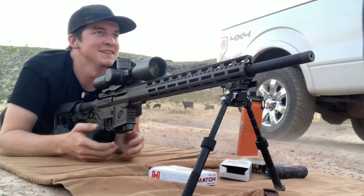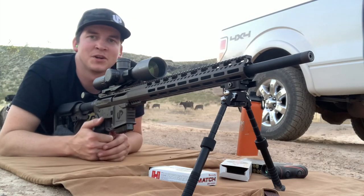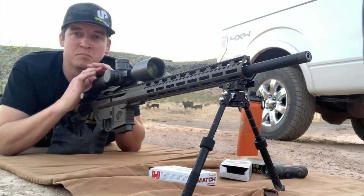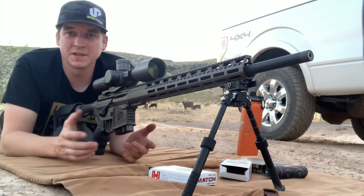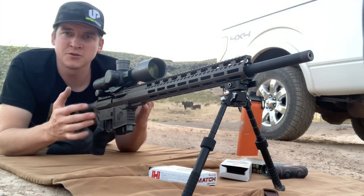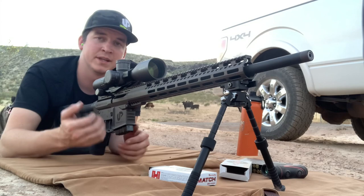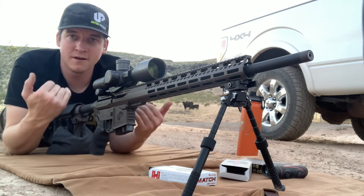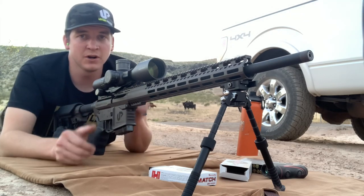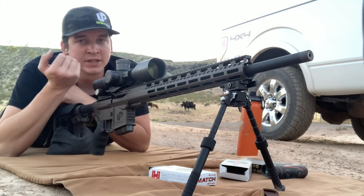Alright guys, I think that's going to be it for this range trip — the sun just set. You can see the sun disappear in the target view. I greatly appreciate your time. Please check out Uinta Precision — these guys make really cool bolt-action uppers. It's not just a push-pull bolt; it's a true three-lug bolt with a 60-degree throw. They've got a really interesting feel: as you lift the bolt there's no resistance, and there's actually a small detent that holds it in place. It's when you pull the bolt back that you're resetting the AR hammer — that's just the way they're designed, and that's when you feel more of the resistance.